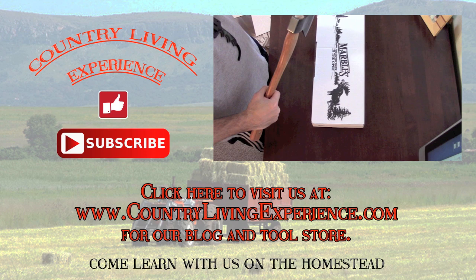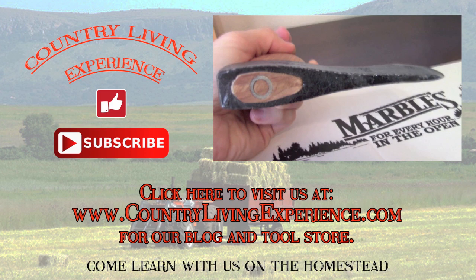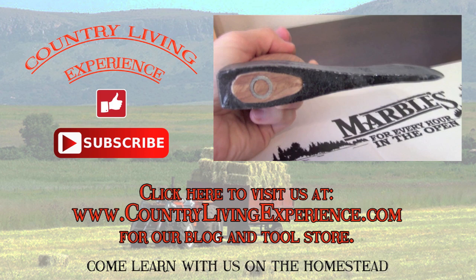We're so happy you joined us and hope you enjoyed the bread. Please click on the video on the right-hand side of the screen to see our review of the marble small camp packs. Also click the subscribe button — we'd love to have you here on a permanent basis. Give us a thumbs up on the video and visit our blog at countrylivingexperience.com. Appreciate it, thank you!